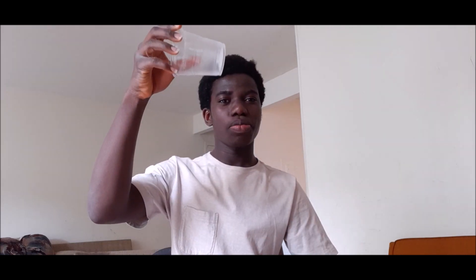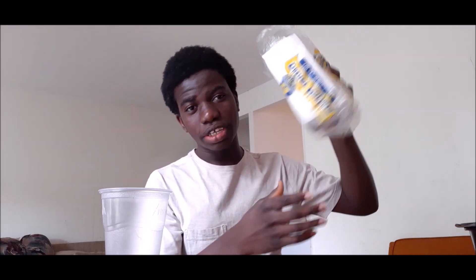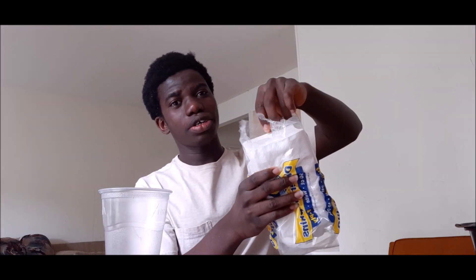First we need a plastic cup — right there. Then you need yarn. You can use either yarn or cotton. Today I'm using yarn. And we need one paper clip, just one paper clip. We need a little amount of water — there's water inside. And finally we need a paper towel.